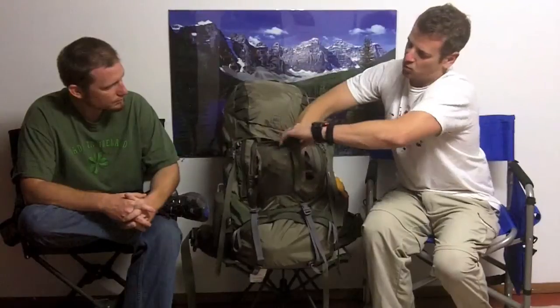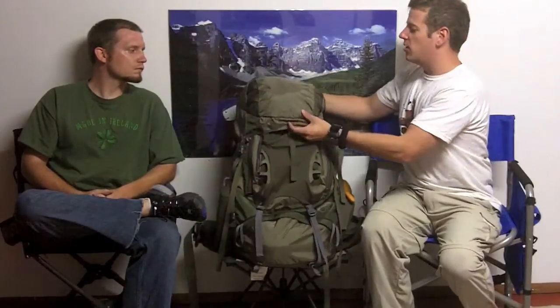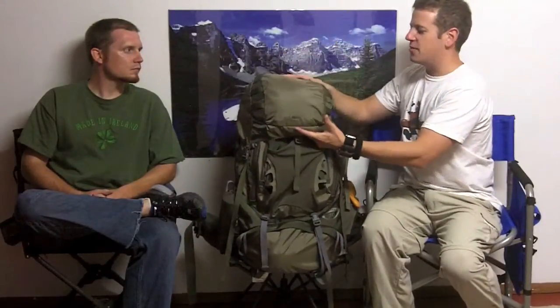You can unbutton this to get even more in there, button it back up. On top of all those, the top — the lid, if you will — there's a lot of storage in here. There are zippers inside of the top that allow you to actually get into the top of the pack through the lid, so you don't have to take the lid off to get into the top of the pack.